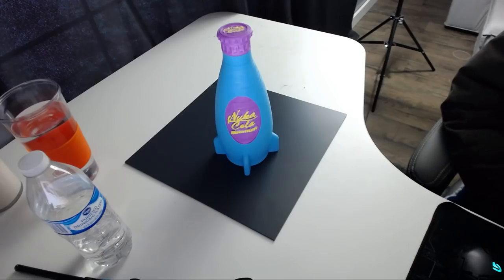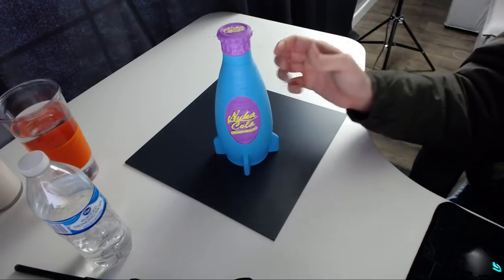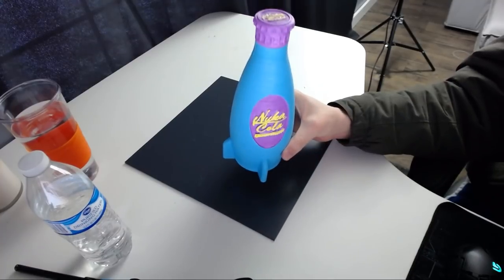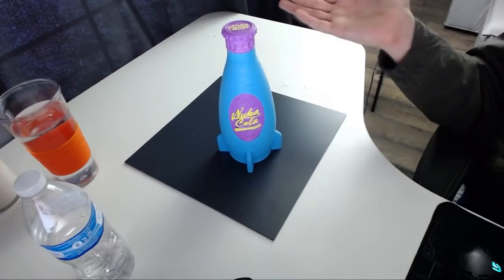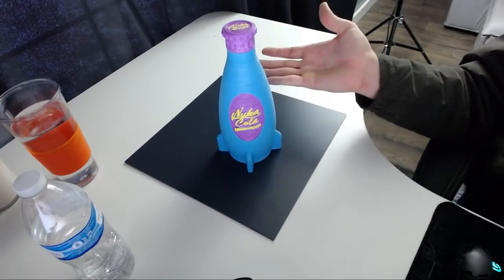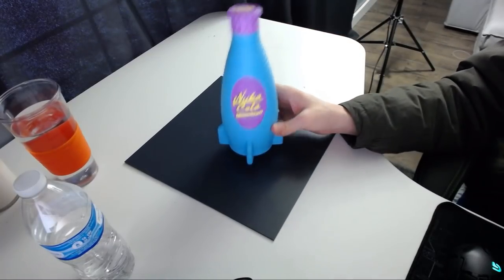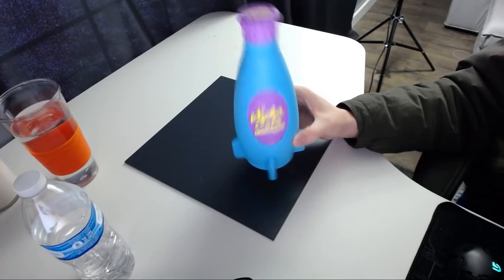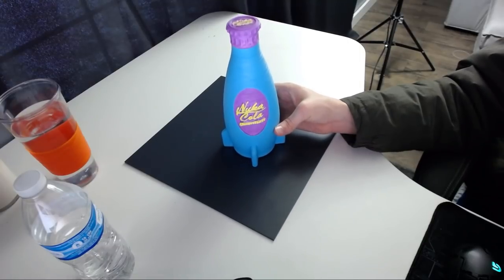Unfortunately, the glow-in-the-dark paint does not work whatsoever — it's not even glowing at all. It looks like the glow-in-the-dark paint did not work like I was hoping. Maybe it's been sitting around too long and has a certain shelf life. If you guys have a better brand for glow-in-the-dark paint, please let me know in the comments — the one I have may just have expired.